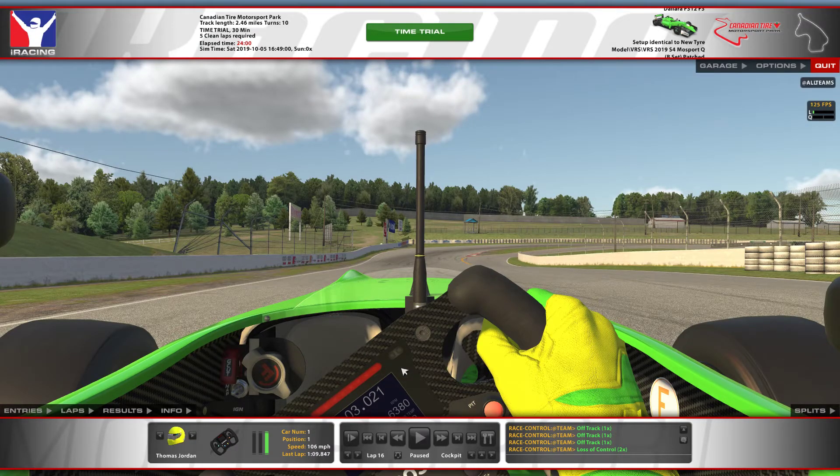Hi everyone, here's an in-depth look at Canadian Tire Motorsport Park in the Formula 3. This is post-patch and I'm using a VRS B-set which Julian made. Fits me perfectly. It's unmodified.